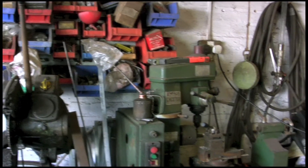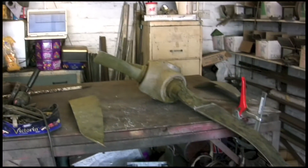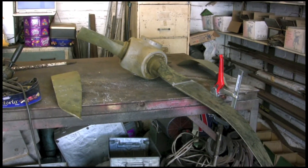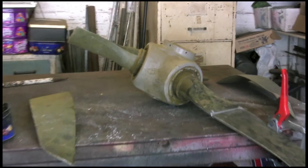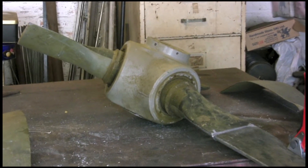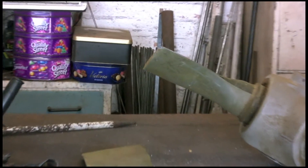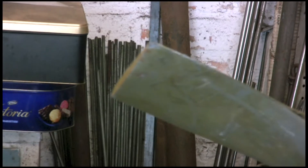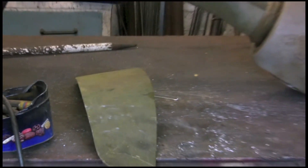Hi guys, a bit of an interesting one for you today, thought I'd share this. I've been asked by some guy to weld this propeller back together. It came off a crashed aircraft and I think as a matter of course they cut the blades off, just so you can't straighten it out and ship it off to some third world country and say 'here mate, there's a new prop for your DC-10.' But he wants it as an ornament so he's asked if I'll try sticking it back together.